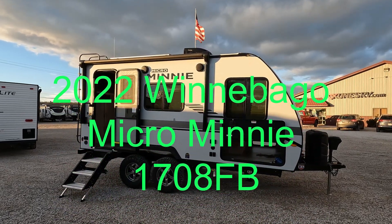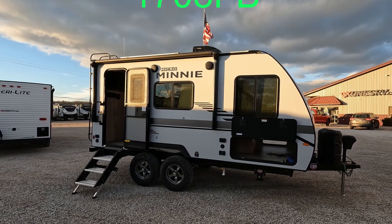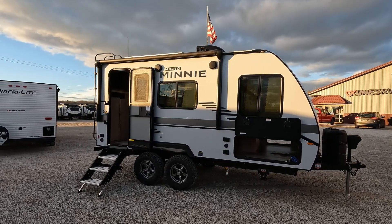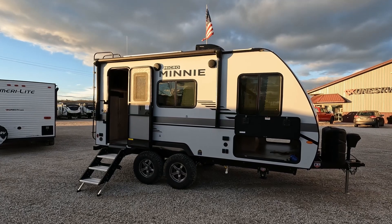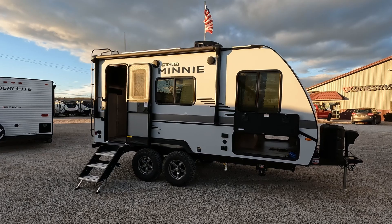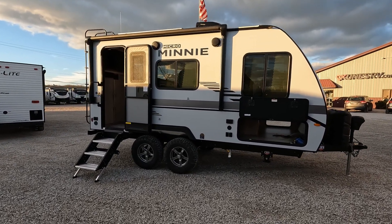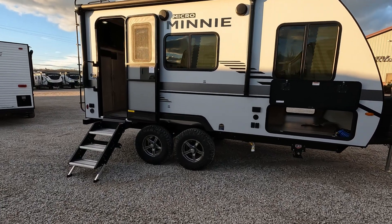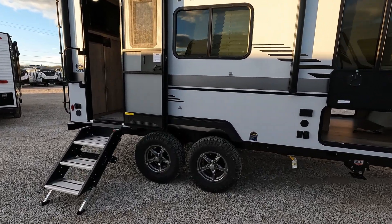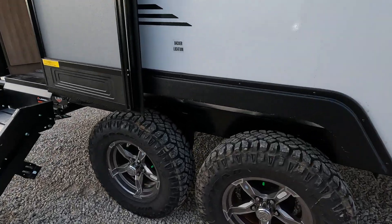Good day and welcome back — evening edition today. We have a Winnebago Micro Mini 1708 FB, and this is a quite nifty little camper in that it actually has dual axles. The weight is about 3,500 pounds, so you can kind of see why that's so important. Most campers of this weight you're only going to get one tire.